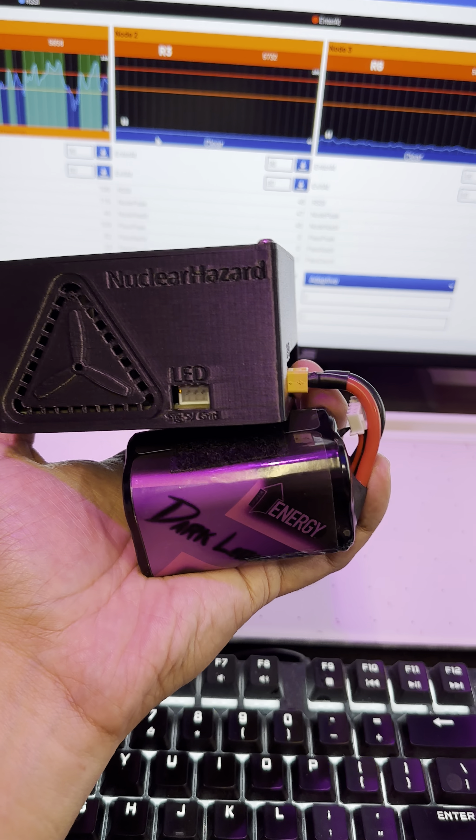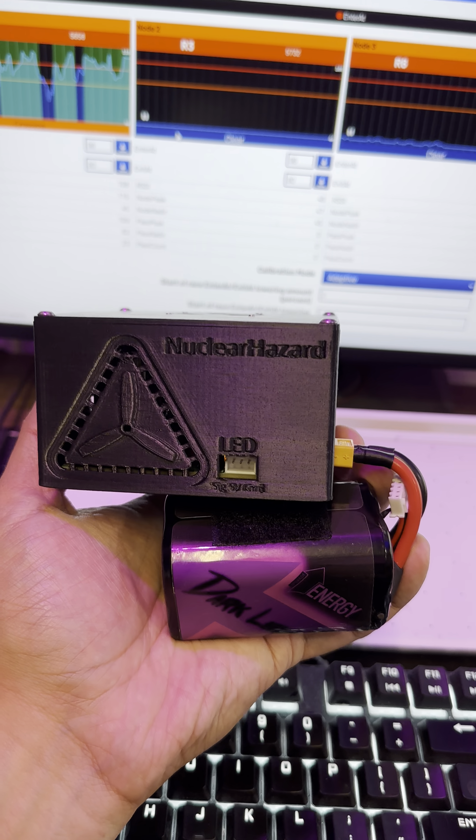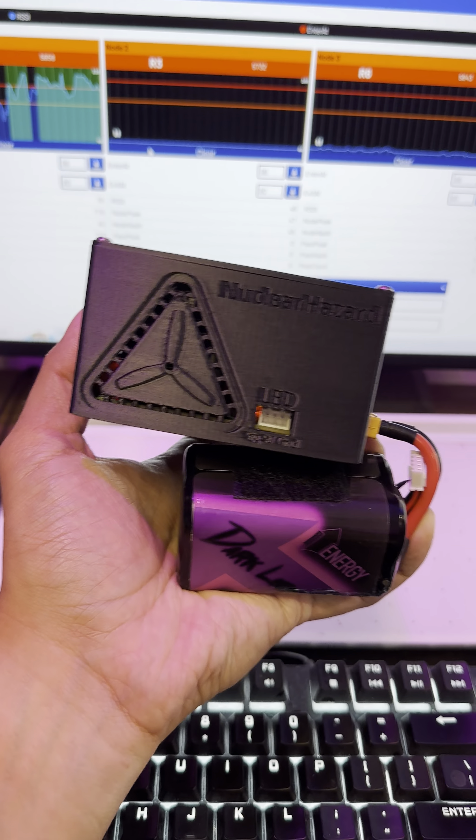This is arguably one of the best ways to get faster because you can see where you're shaving off those milliseconds. I'll have all the links in the description on where you can find this and the RotorHazard GitHub — all the information you need. Super excited about this.